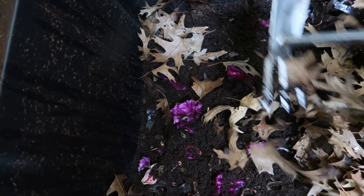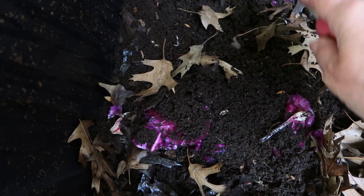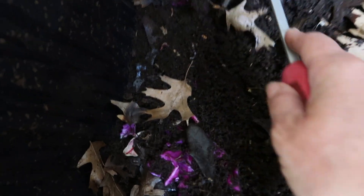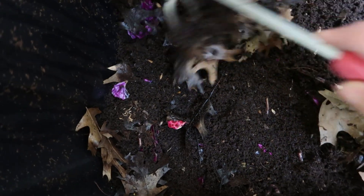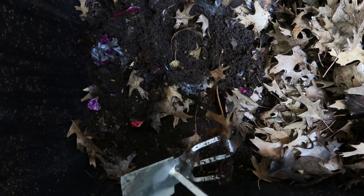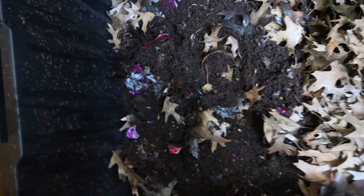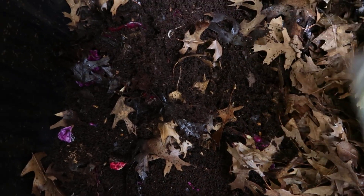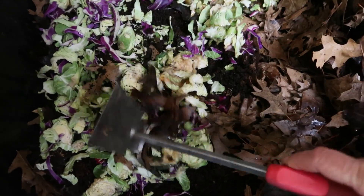Now I'm going to encourage the worms to go to one side of the bin by feeding them on just one side. You can see them wriggling all over the place — different spots. Right now they're spread out all over the whole bin, so my idea is to feed them in this area and get them coming over here for a few days so I can harvest the other side. A couple of my neighbors give me scraps, which is very kind, and that's what I'll use to attract the earthworms to this side.